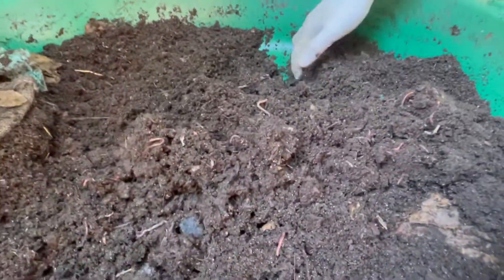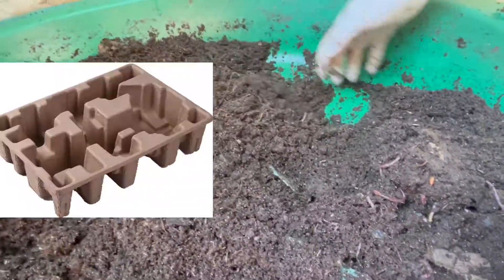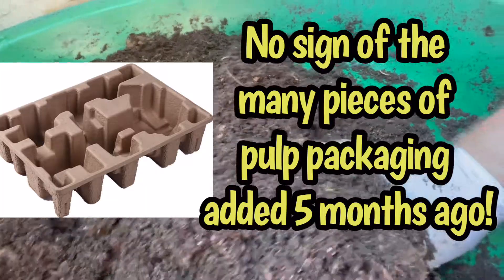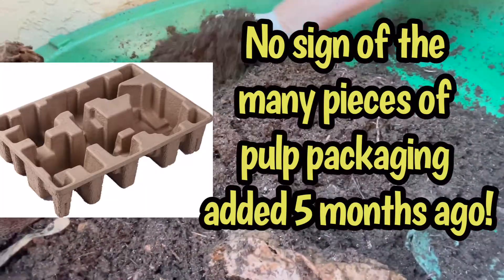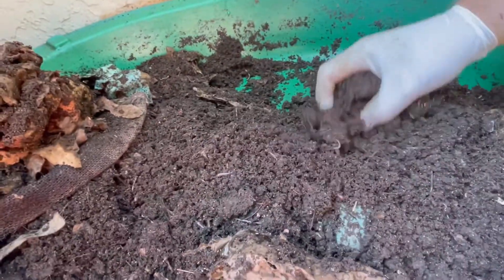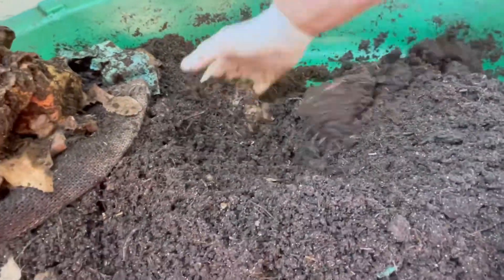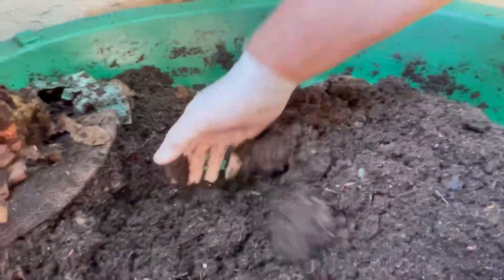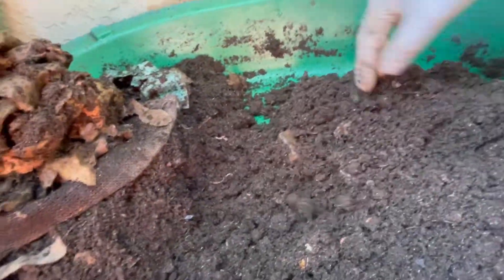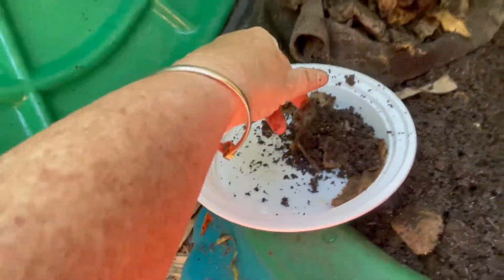We're finding that a lot of Gilligan's worms are hiding on the bottom. This is the first time we've been able to get air to the bottom of this bin with our own hands. We've been taking worms out and putting them into our other systems — pulling out the odd one that goes by and dropping them into this tub right here to put into a tower.